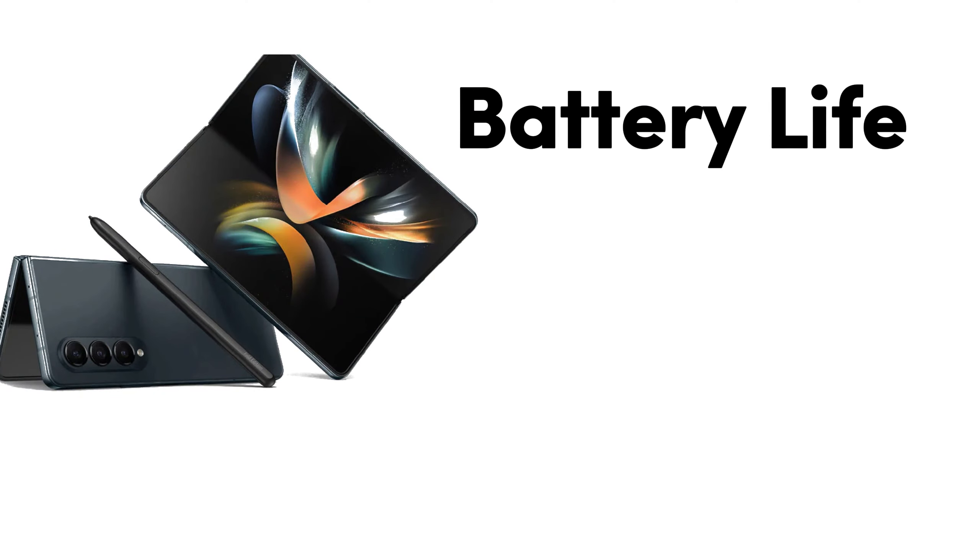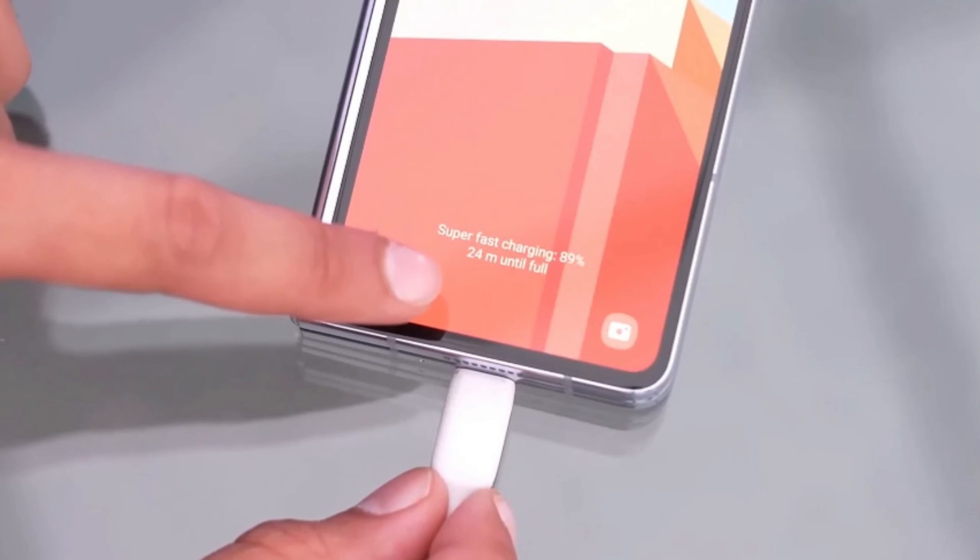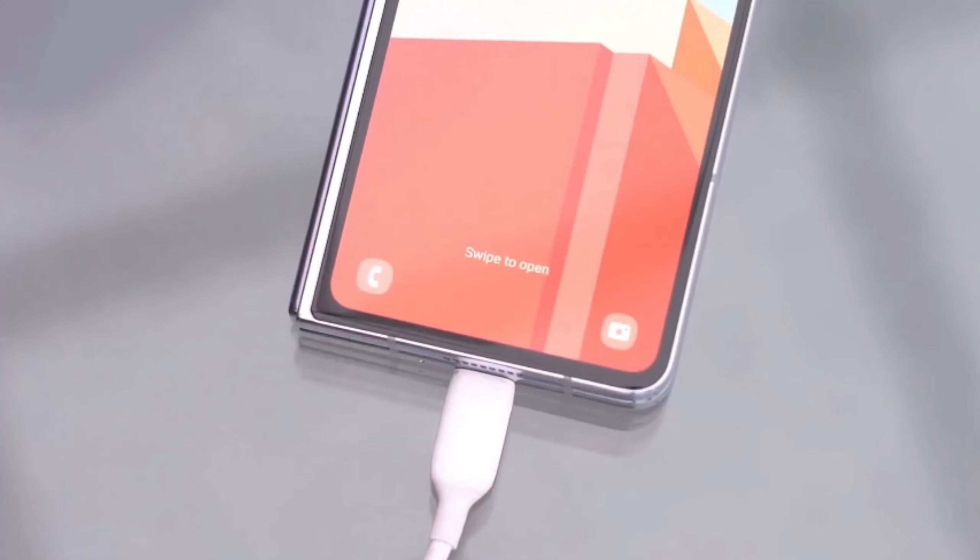Battery life remains consistent between the two models. Both phones pack a 4400 mAh battery, and while the new chipset might offer some efficiency gains, more testing is needed to confirm any significant differences.